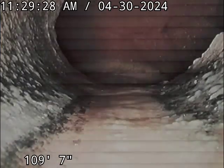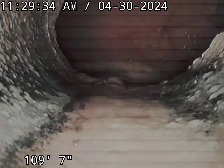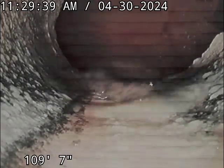All right, this is Johnny with Rudomatic here at 2400 Tampa. We're taking a look at the sewer line. What we're looking at right now is into the manhole in the street in Tampa, and we're going to come back from there.